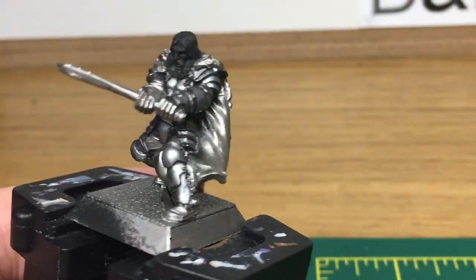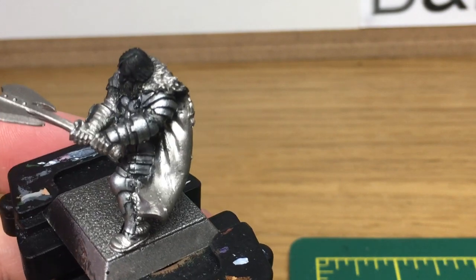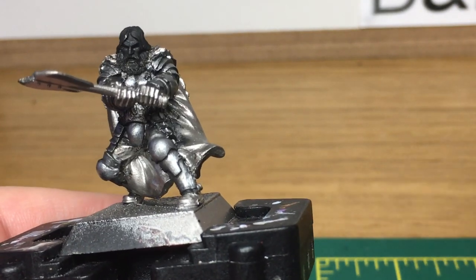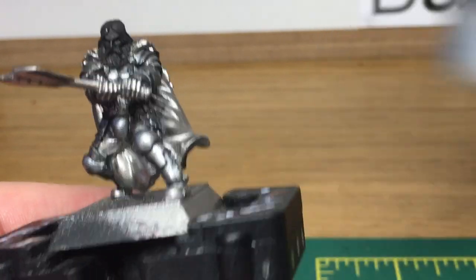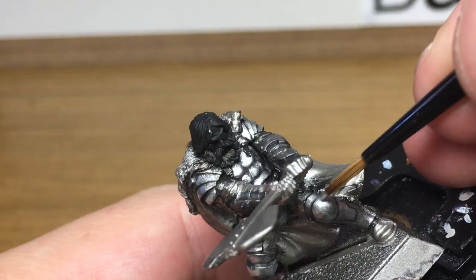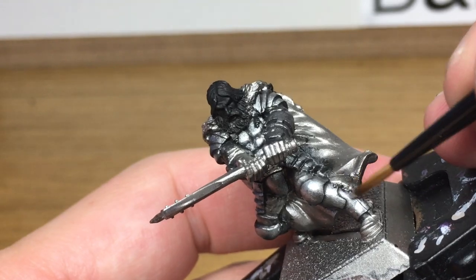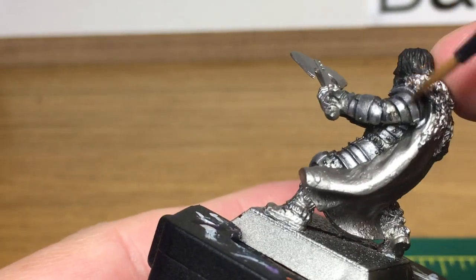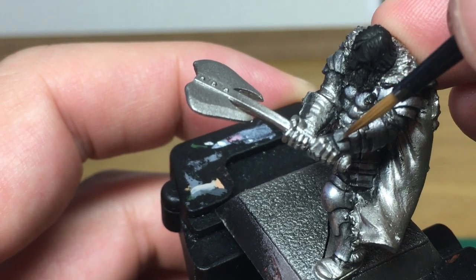That's with the first highlight on it. Now I'm just going to do one more highlight which is going to be pure Vallejo Modeler Chrome. You're just going to put a little bit of a highlight on the areas that you've just highlighted, leaving some of the previous layers showing around the edges of it — that's just to give it a final little shine.